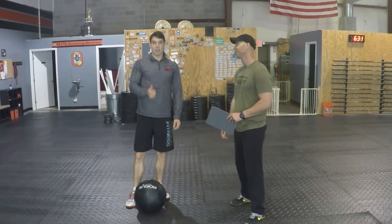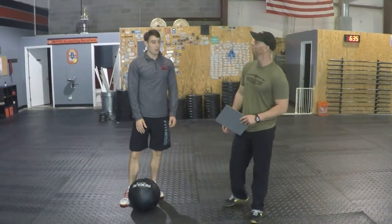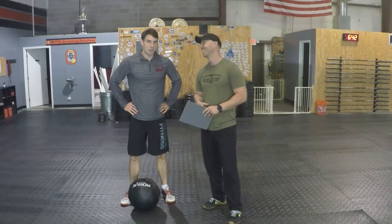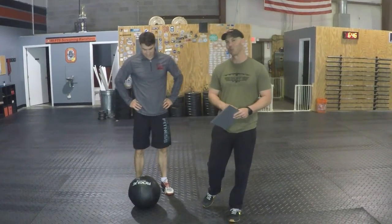Greg, your heart rate's going to go up pretty high, so make sure you're breathing and focusing on how you can breathe while moving back and forth. Eight minutes is long enough that you'll be struggling. Yeah, we should have some fun with the ball clean and lateral jumps.